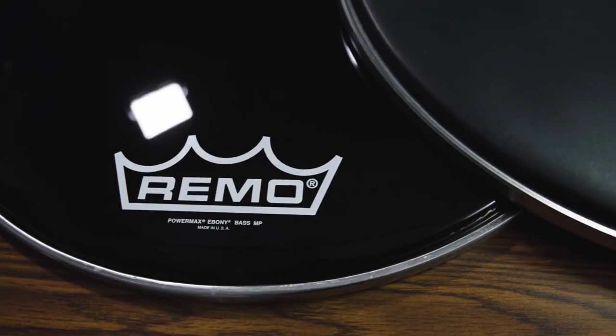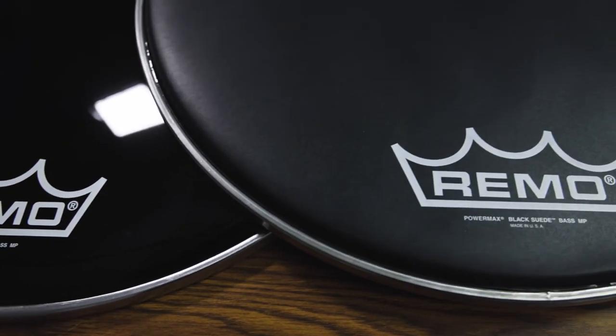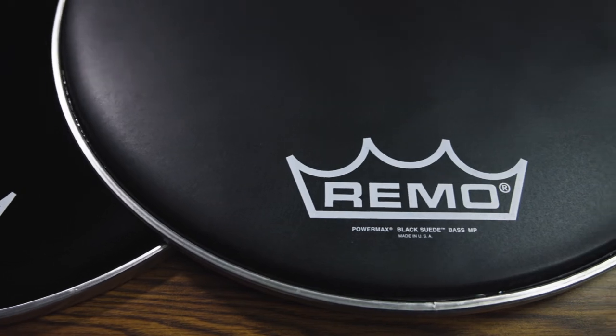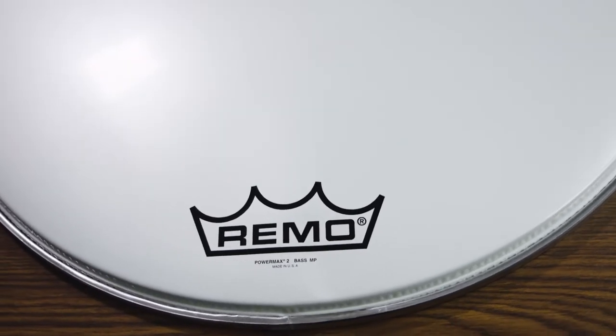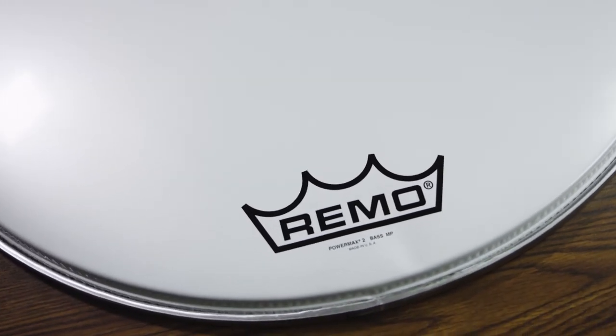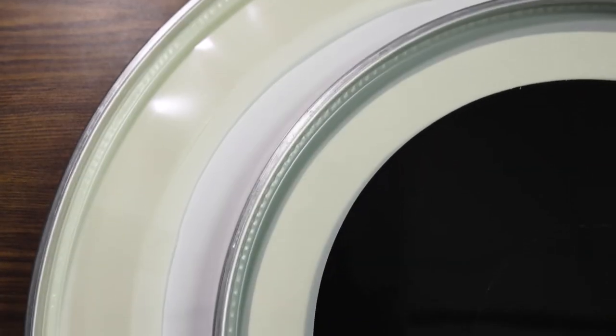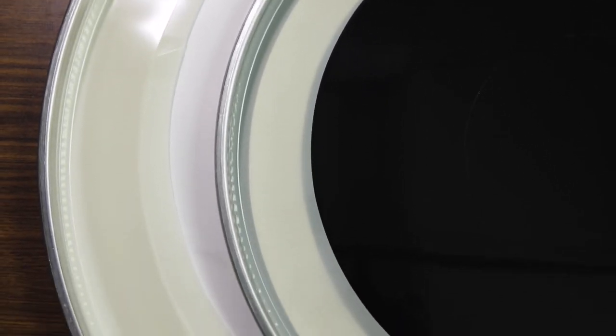The Remo Power Max is a one-ply head that comes in ebony, black suede, and white finishes. They have a great tone with lots of attack and projection. The two-ply version comes in both ebony and white finishes and has a lower fundamental tone without sacrificing attack or projection. All Power Max bass heads feature a free-floating muffling ring and an internal white dot which reinforces the attack and eliminates the need for muffling.